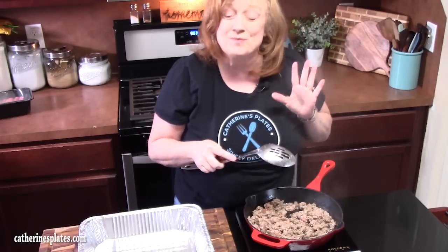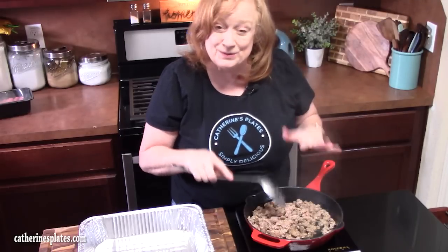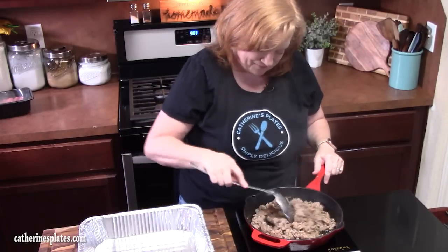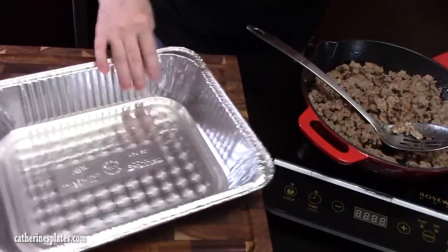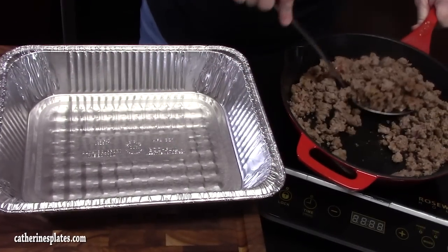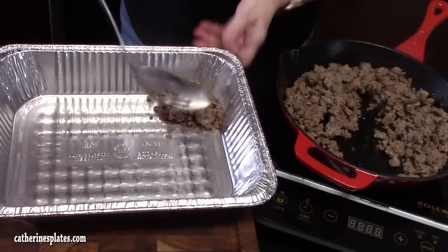If you're a regular to my channel, or if you're new to my channel, thank you so much for stopping by to watch me make this ultimate Tex-Mex dish. I'm using a 9x13 baking tin. We're going to go ahead and drain the sausage and place it in there. Just put it in the corner, right there.